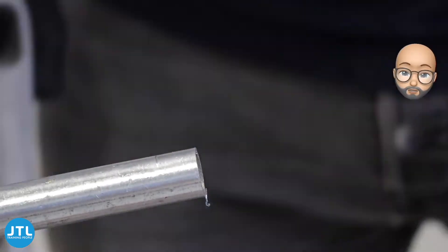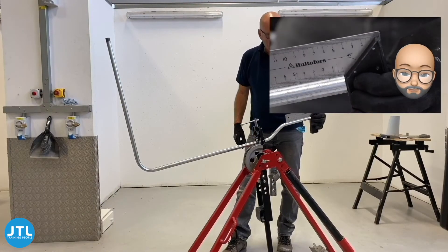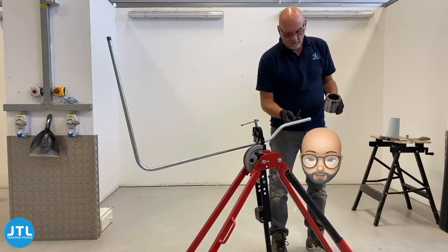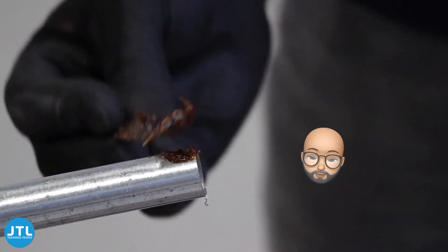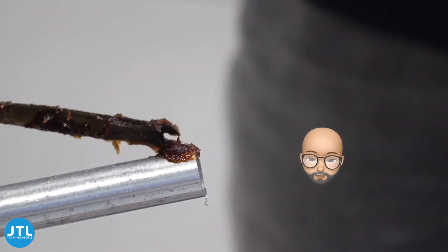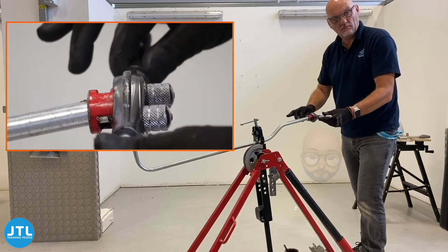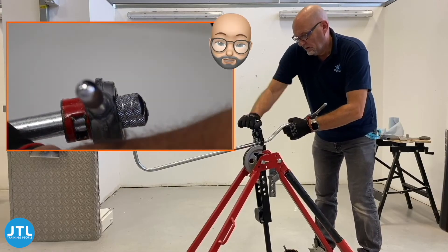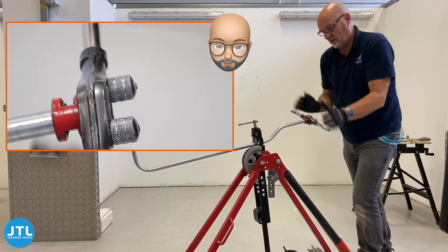Make sure your cut is nice and square — this will help when threading. Now it's time for threading the conduit. Make sure that the conduit is well lubricated and that your stocks, guides and dies are clean.